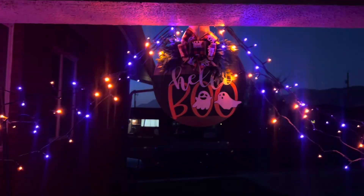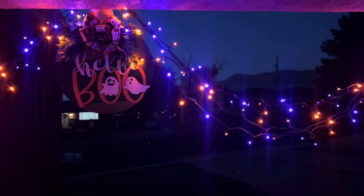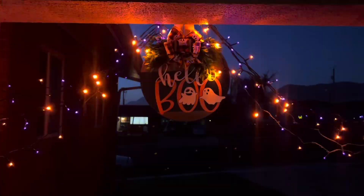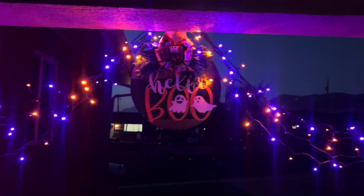Here is the second mode. This is like a fast flashing — you can see how it changes. This is the third mode and this is more like twinkling.